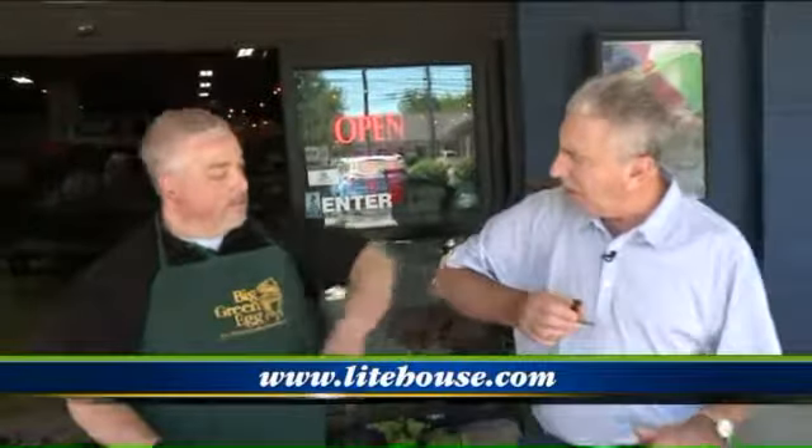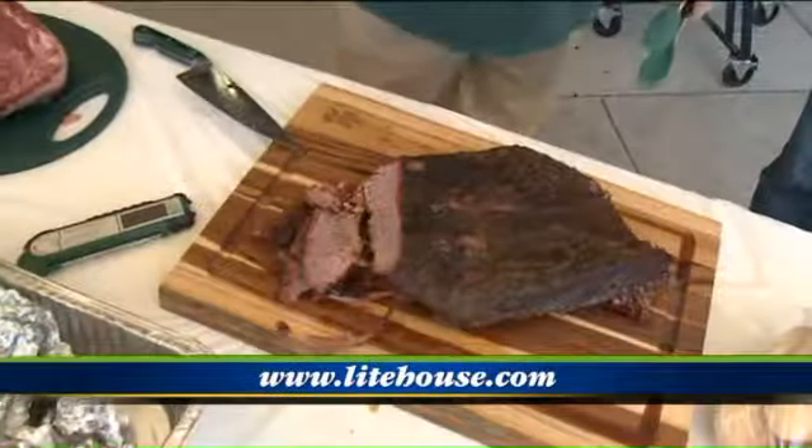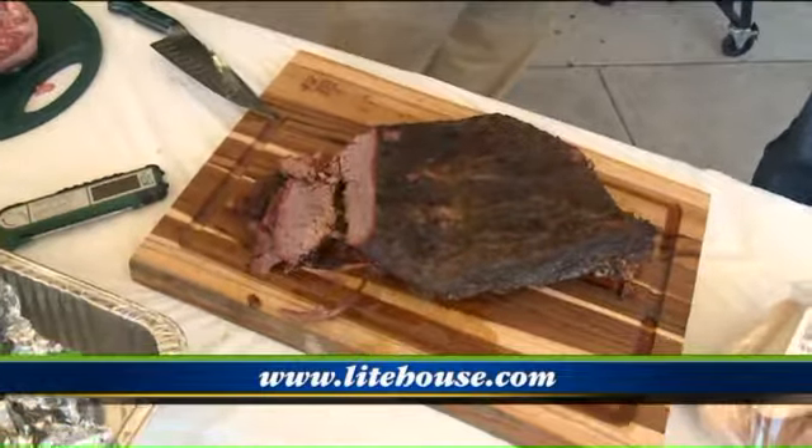Big Green Egg — they come in all different sizes and all different kinds of equipment. Check it out, come out to Lighthouse Pools and Spas — you can't go wrong. Mike, thank you very much. Thank you very much. Give me a little elbow there. Looks delicious.